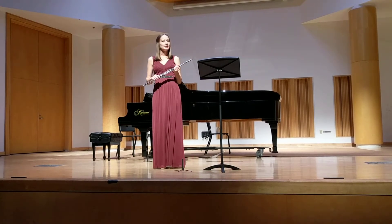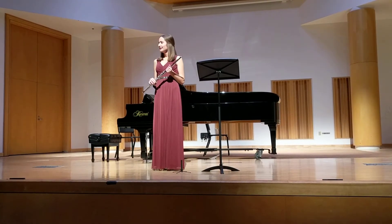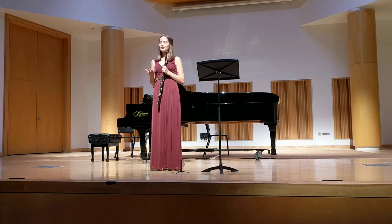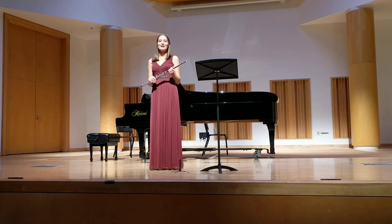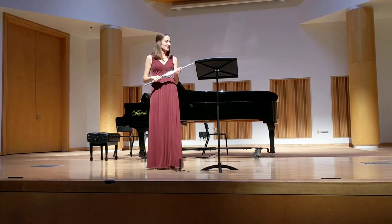I really enjoyed preparing this sonata from the very beginning. It just has so many beautiful melodies throughout the whole sonata, and playing beautiful melodies is why I love playing the flute. So you'll get to hear that.